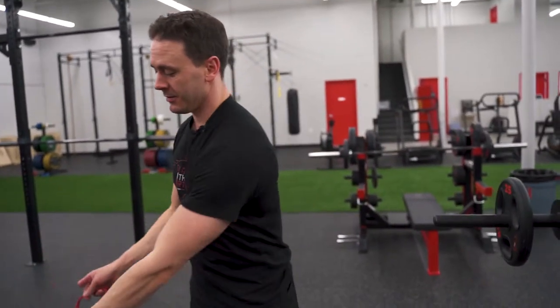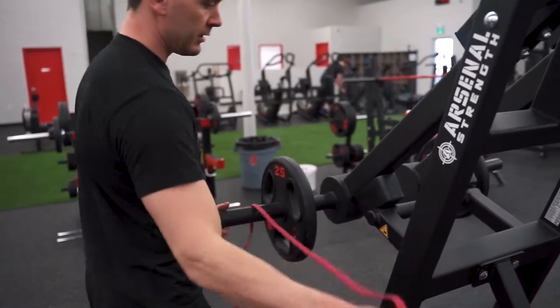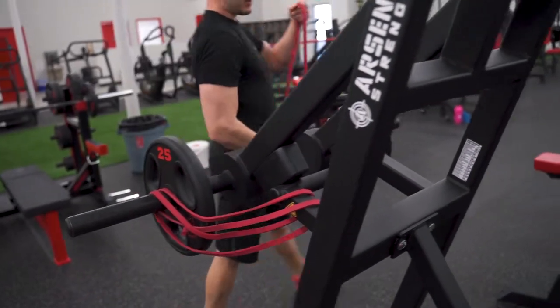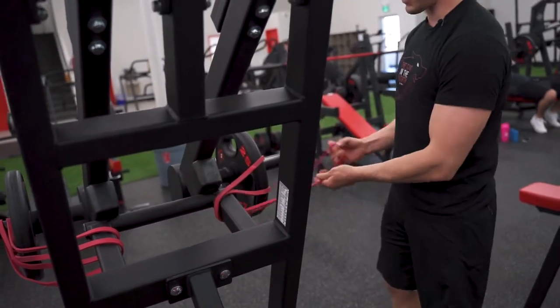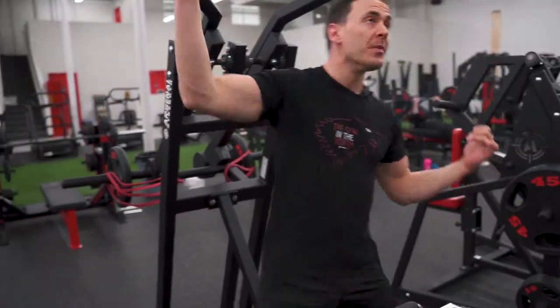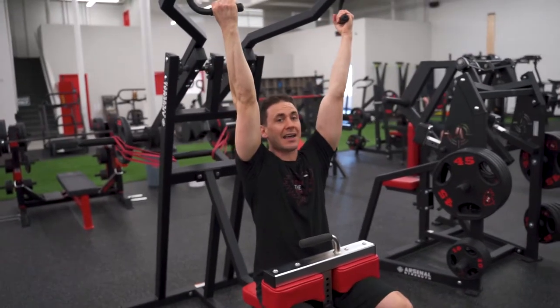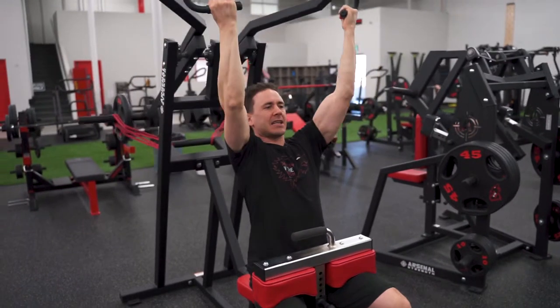If you want to add a little bit different type of resistance, you can also add a band. Take a band, wrap it around here and then wrap it around here and attach it there. This is going to add a little bit of extra resistance around the hardest part, so you can get a little extra squeeze at the bottom of that lat pull. Grab the handles — it's the same weight at the top, but at the bottom you get that good squeeze and you can really hold it to get that lat pull.